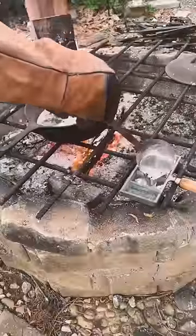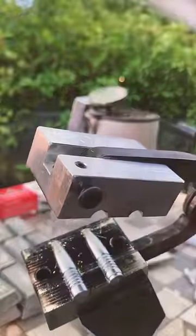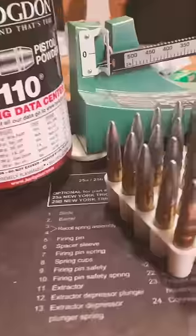Now if you caught my last couple of videos, we smelted down some scrap lead for ingots and then cast those ingots into 225 grain bullets. And if you check out my next short, you're going to see the most satisfying steps of putting this all together.